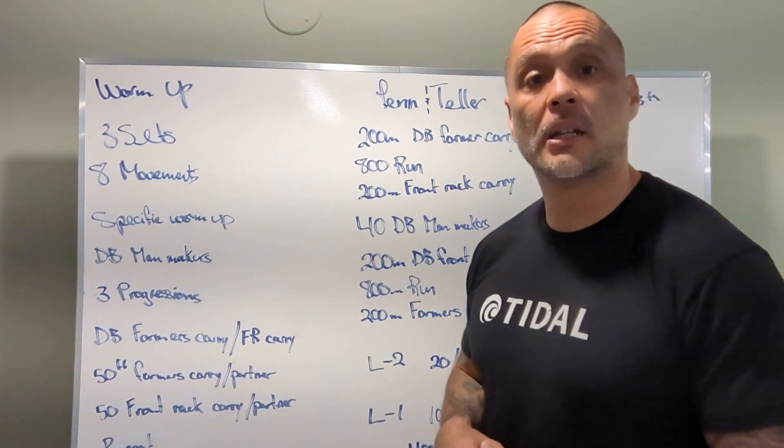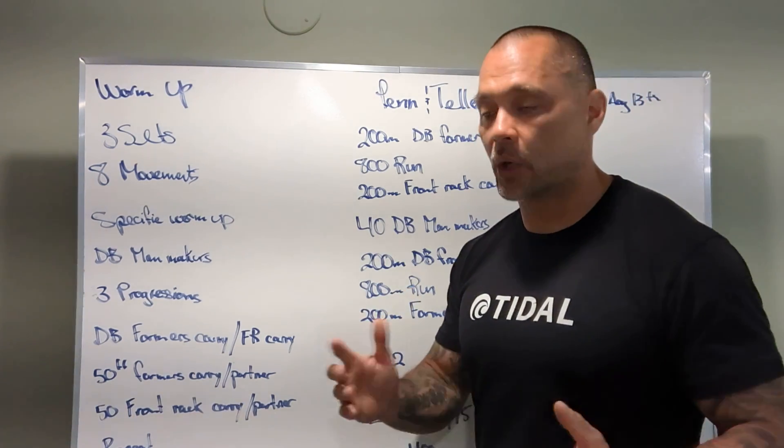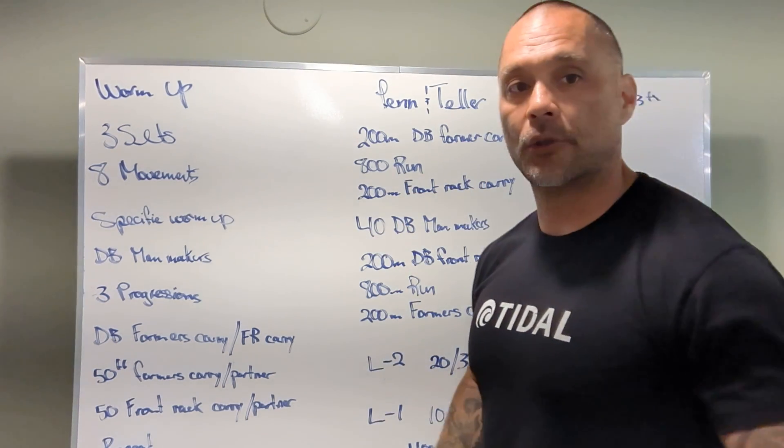I would say 25 minutes for this workout. Anything longer and we're getting a little bit long in the tooth. Adjust your weight accordingly if needed in the middle of the workout. Let's get this thing done — partner workout, have some fun with it. We'll see you guys tomorrow, enjoy.